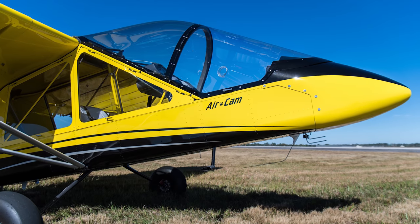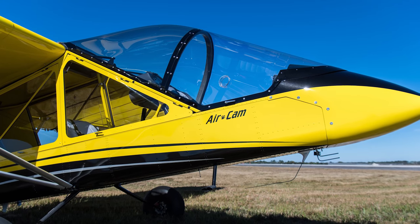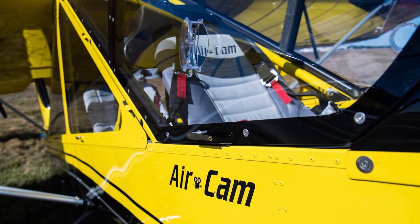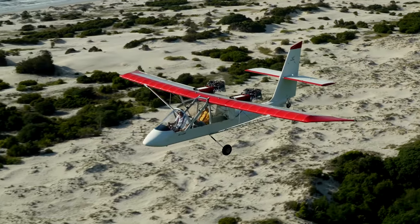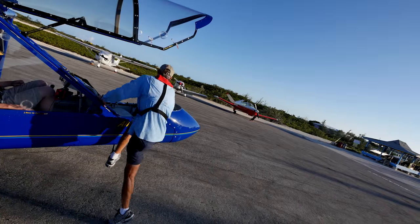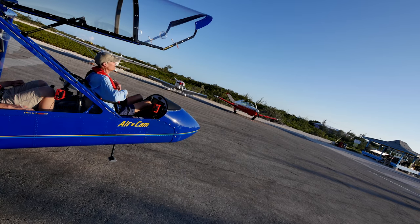The idea of the enclosure was that it wouldn't take anything away from the airplane and that you could remove it quickly, so it had to be a convertible type setup. It was a little bit of a challenging program to make an enclosure that was practical, that gave the same visibility you have open, but allowed us to make it removable and retrofittable for the entire fleet. So it seems like it's working quite well.